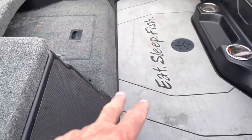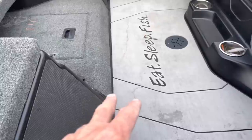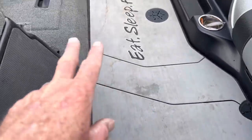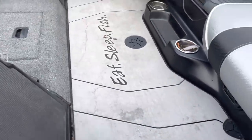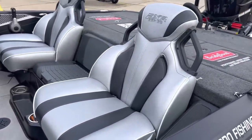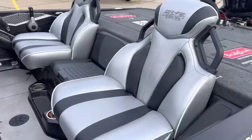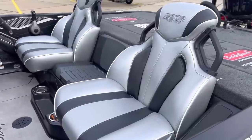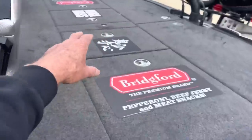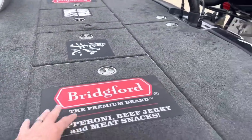You know how hard it is to get your carpet to dry out on the floor? You don't have to worry about this — it's dry in a matter of minutes. A little dirty from fishing right now, but you can hose it off. Really nice. And these seats, guys — the seats on the FXR series are super comfortable, super smooth. You don't get jarred around or bounced around the boat. Absolutely love the seats.